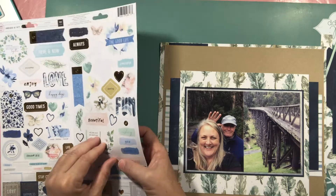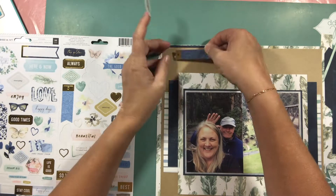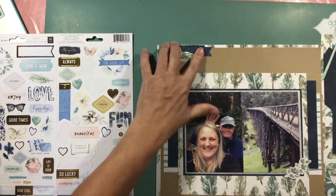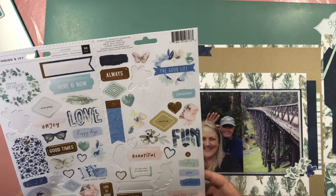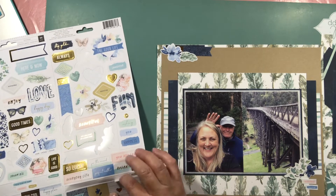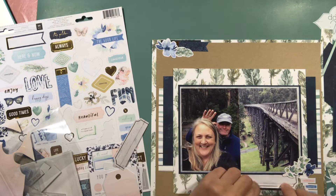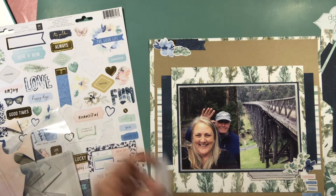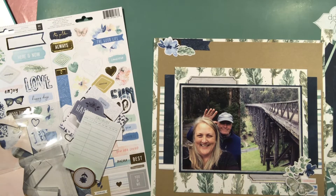These are stickers from the Indigo and Ivy range — I think that's what it was called. I'm pulling some things off the sticker sheet that I think go with the colours: flowers, butterflies, and leaves. Mainly because the photos were taken at an old heritage bridge in Victoria when I was on holiday in 2018, so the flowers, butterflies, and leaves have something to do with nature — though really, it was mainly the colours that worked.